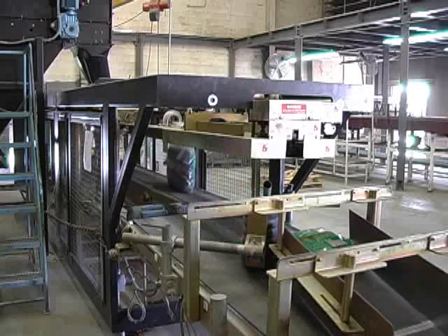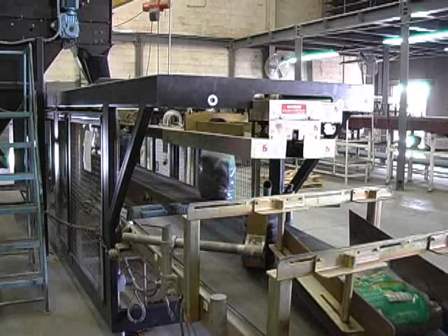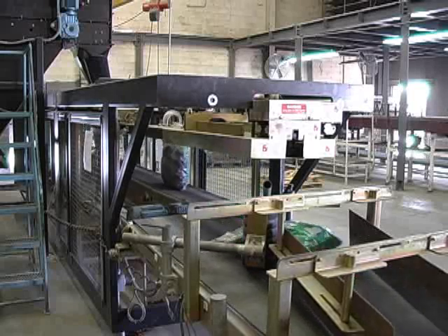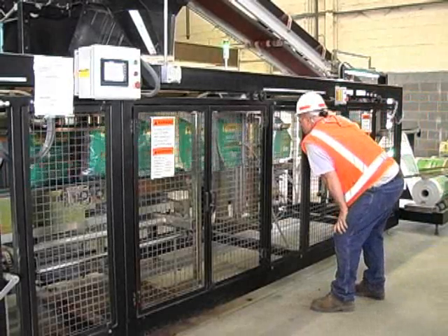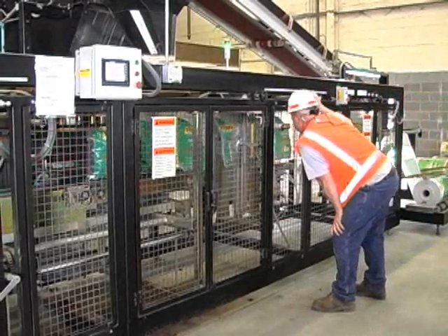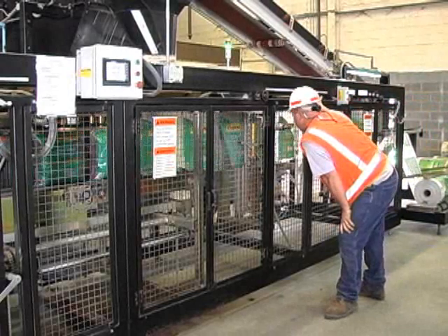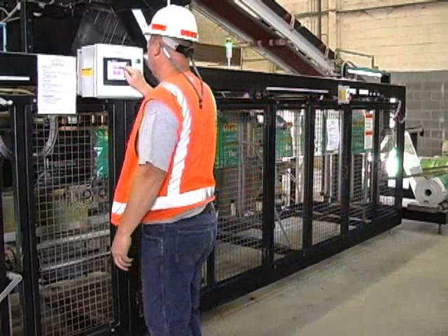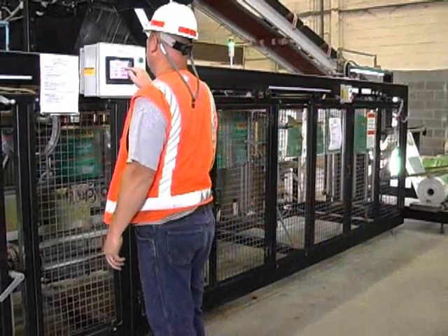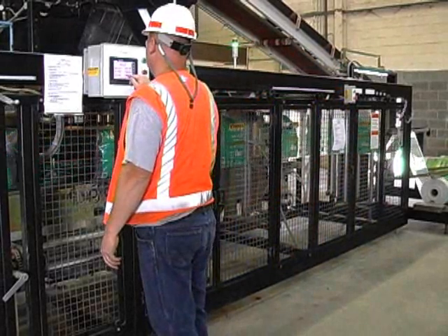Immediately after exiting the form, fill and seal machine, bags can be turned and positioned for palletizing by hand or by robot. All Hamer form, fill and seal machines are built with the same engineering guidelines, keeping them simple to operate and maintain. The majority of machine controls are mechanical, with adjustments for bag conveyors, side weld, jaw assembly and others mounted on the outside of the machine for fast access.